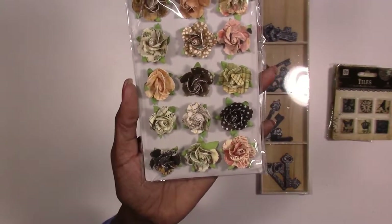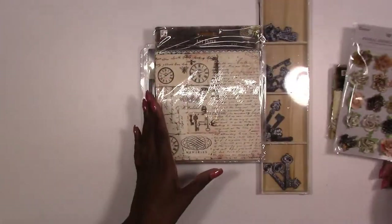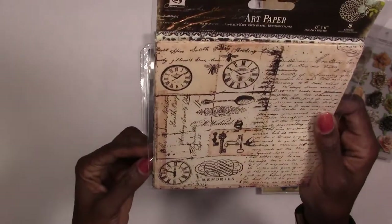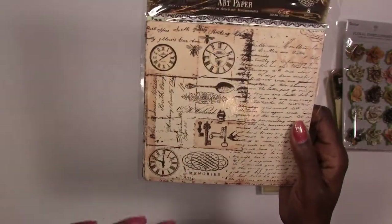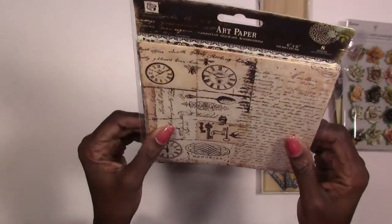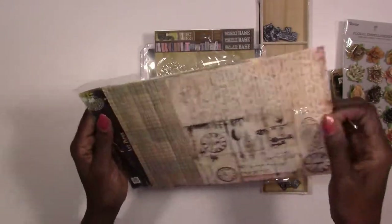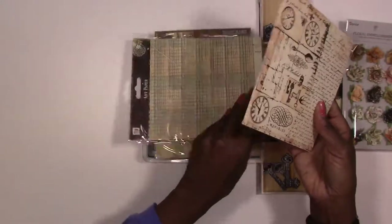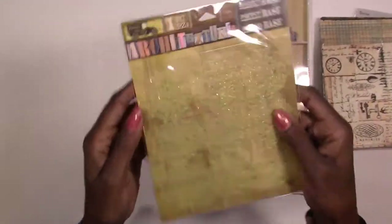Next we've got some flowers — these are the small ones, small enough to not overwhelm your ATC cards. You've got 15 pieces and they'll match your papers. We've got six-by-six art papers that are kind of like mulberry papers — they're from the Printery line as well, so they'll match your tiles and velvet trinkets. You can ink, mist, or stamp on them, and you can also wet and tear them to get that frayed edge. You've got eight pieces — double-sided.